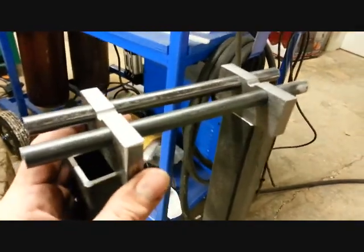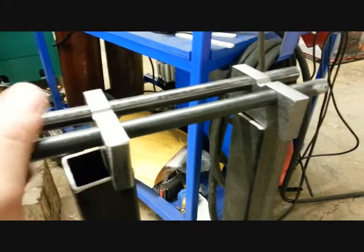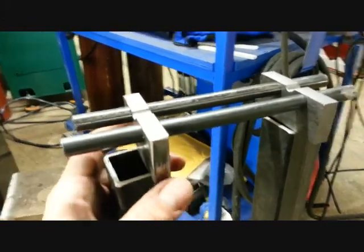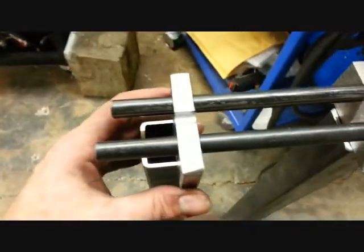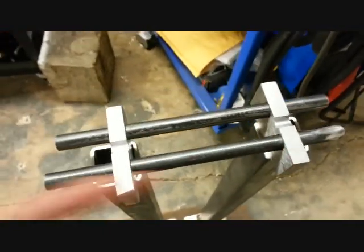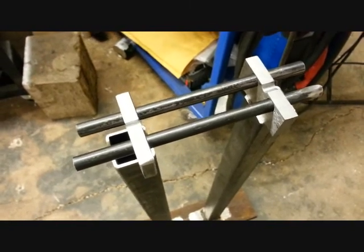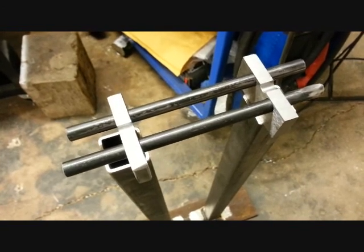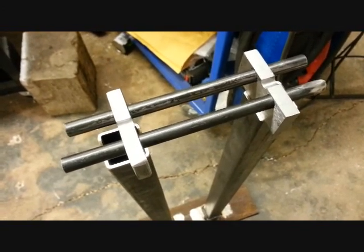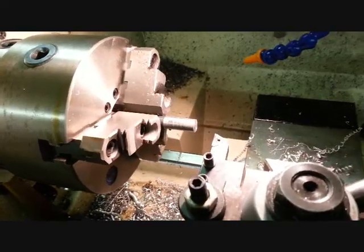Here's my trick for lining up the holes: I run these two rods through there — they're just free-floating, nice and snug. This is the same material I'm going to make the bearing axles out of. I'm going to tack those brackets on with the rods in place, then kick the rods out and the holes will be aligned. When I put the bearings on there, they'll be aligned with each other and give a good accurate rotation. That's my plan — tack those on and then do some work on the lathe.